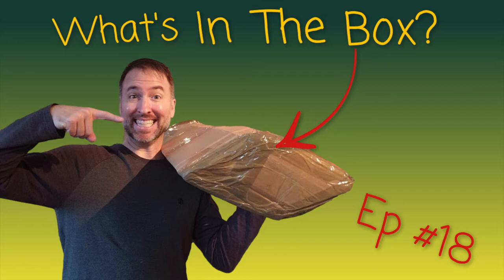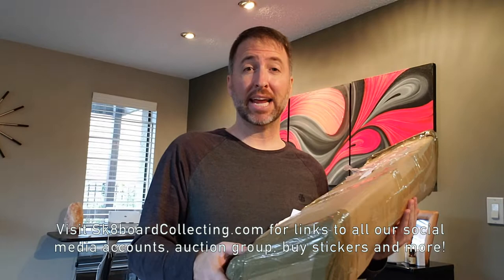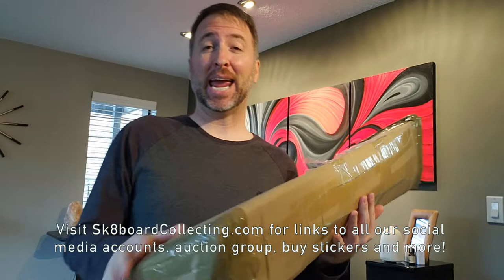Hey man, what's in the box? Hey everyone, it's Nat from Skateboard Collecting here for another episode of What's in the Box? This one came all the way from Italy and took about six weeks, which was a damn long time, but at least it showed up all in one piece. There are two boards inside here — only one is for me, one's going on to another home. Let's get right into it and see what I got. What's in the box?